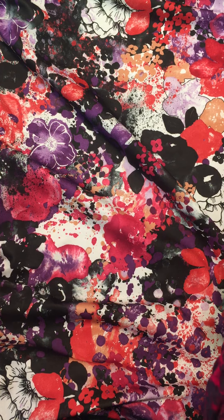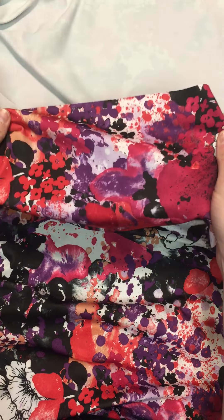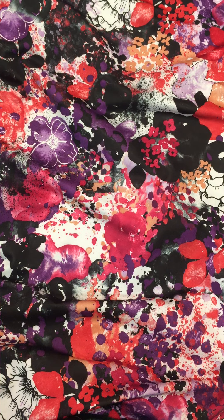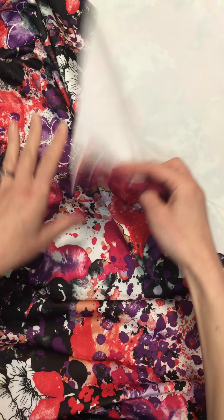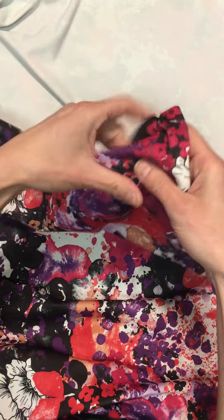This is the Solar Stretch fabric from Discovery Trekking Fabrics — this is the Poppies colorway. I absolutely love it, I think it is so pretty. I already have this planned out for something but I can't tell you what it is because those patterns haven't come out yet — wink wink.